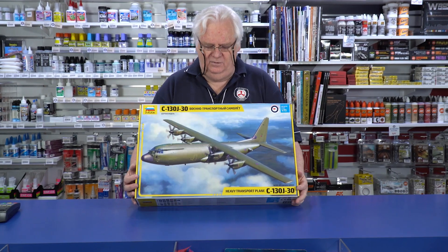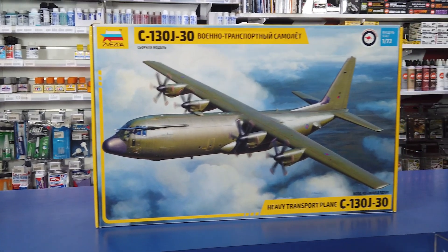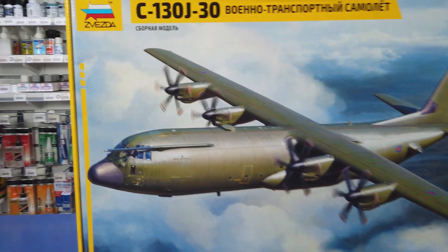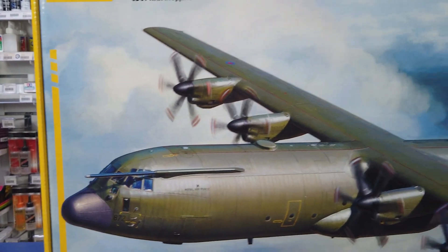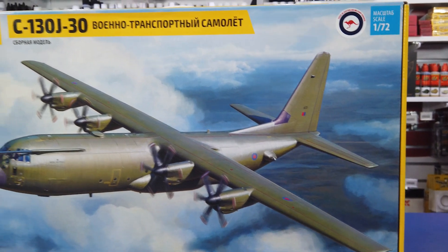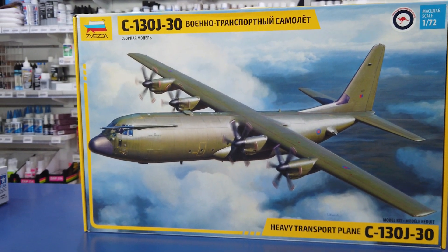This is the J model, so this has got all the features of the multi-props, stretch fuselage, refueling tank and everything else. Very, very nice kit. The first one was outstanding. This looks even better.